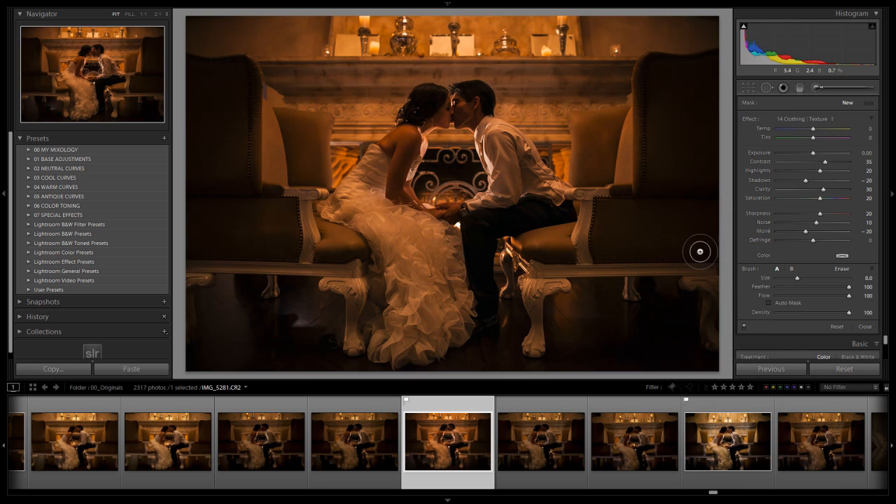We're starting with a clothing and texture detail enhancer, designed specifically for clothing and texture. I'm going to kill the saturation because there's already a lot of yellow in the dress and I don't want to amplify it too much. She has a gorgeous dress and we want the detail to really jump out, but without yellowing it up. I'll paint it on her dress and then on his shirt as well.